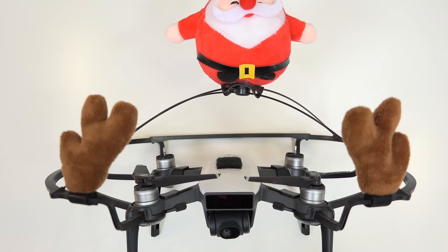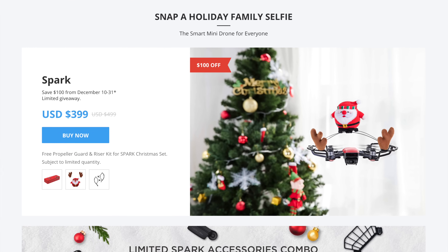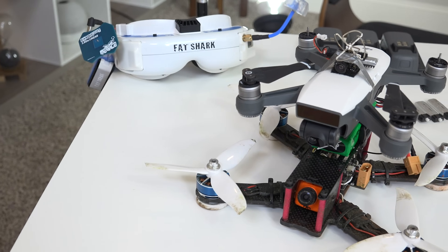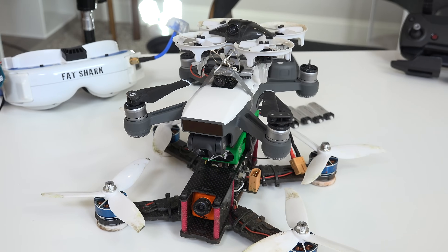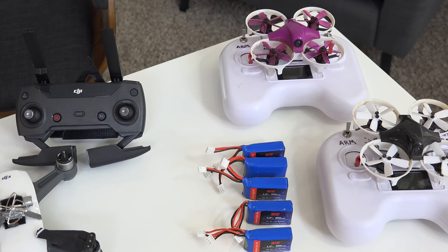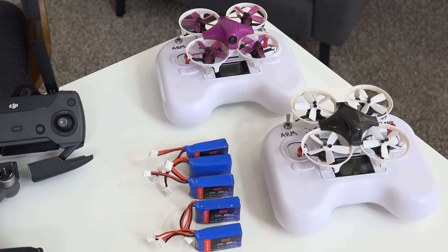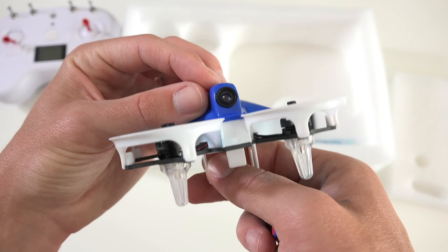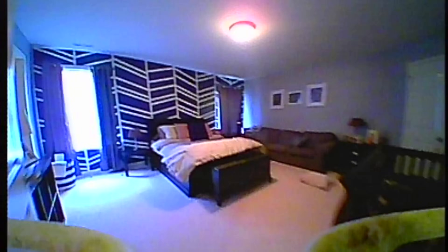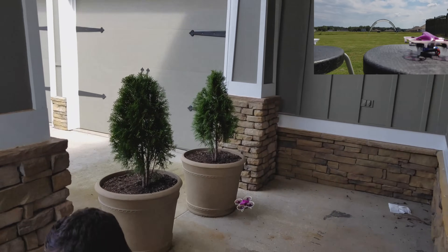Also super cool, the Spark is currently discounted down $100 for Christmas — links down below if you want to check it all out. This whole FPV racing Spark was more of a fun experiment, but we now know it can be done. If you're looking for a super cheap toy drone made for racing around, I'd recommend looking into the DYS ELF — micro drones with the FPV camera built right in. However, comparing it to the Spark, you won't be capturing nice stabilized 1080p video footage, it has limited range, and the battery life is much shorter.